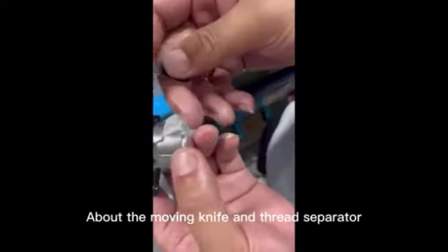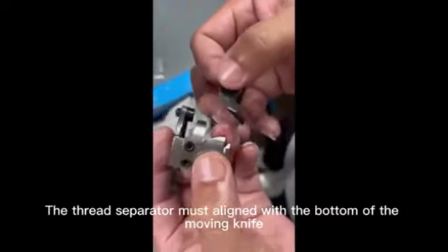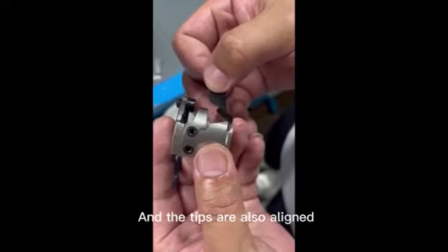Regarding the moving knife and thread separator: the thread separator must align with the bottom of the moving knife, and the tips must also be aligned.